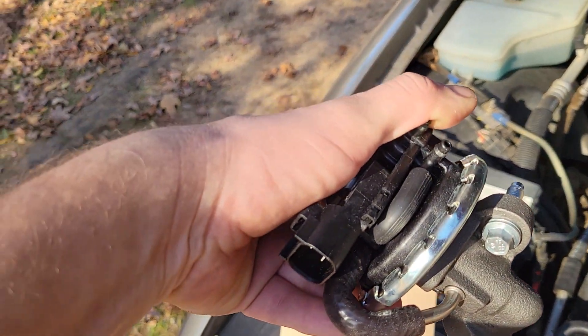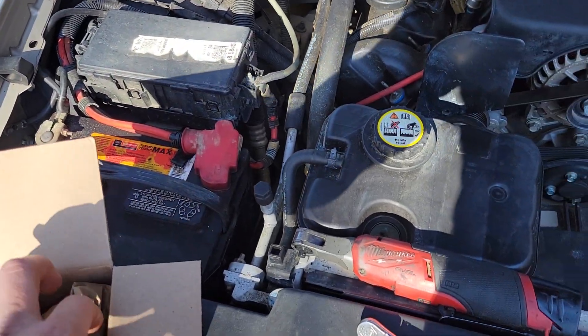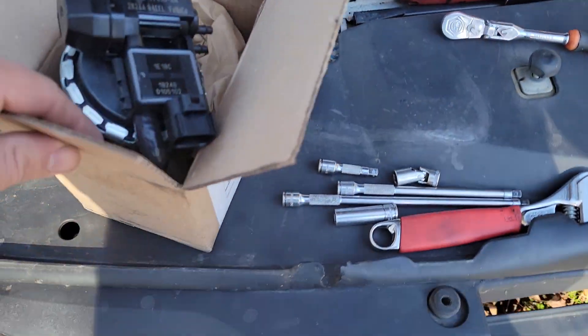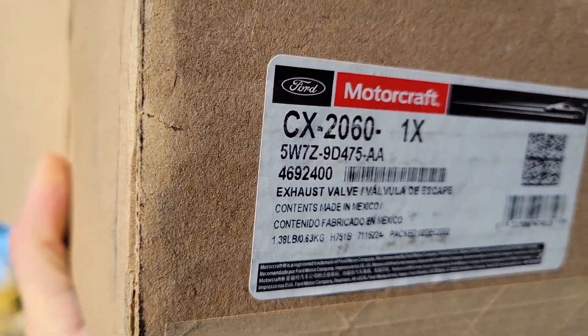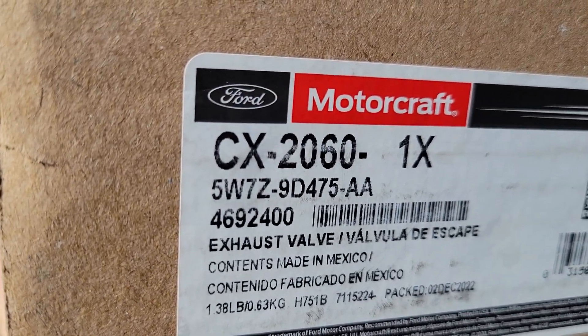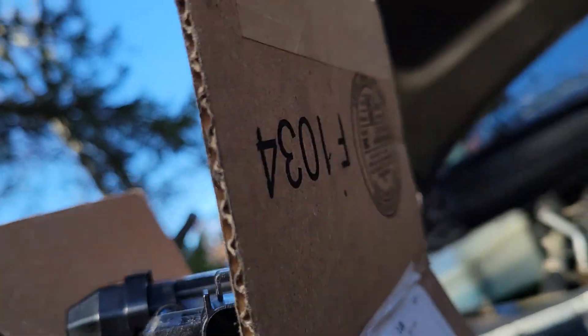It's a Motorcraft. I ordered it from Amazon, or you can get it on Rock Auto — whatever you prefer. Part number CX2060, or if you want use the other one, whichever you prefer.